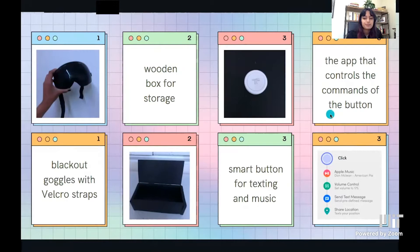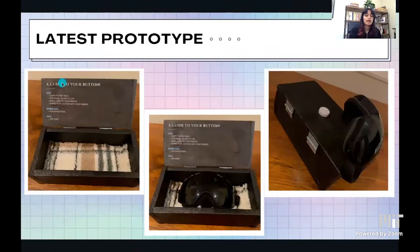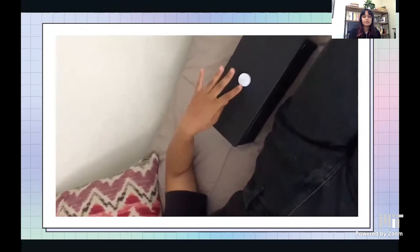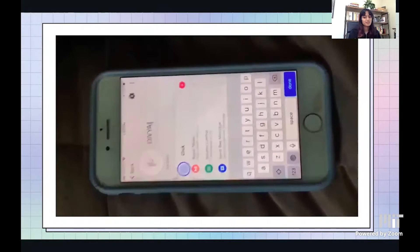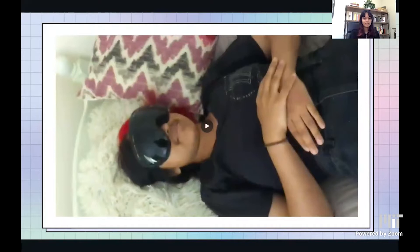Here is my final latest prototype. I added a little guide to the button so that Divya would remember what each click does. The double click and the hold are just for music controls because she mentioned specifically that music really helps during a migraine. I added padding on the bottom of the box so the lenses won't be scratched. Here is Divya actually using the product in bed, where she'll mainly be using it since she'll be sleeping. With just one click of the button, she puts on the glasses, it sends a text to her parents with location, and starts playing music. It's just a really simple way to make migraines a little bit easier.